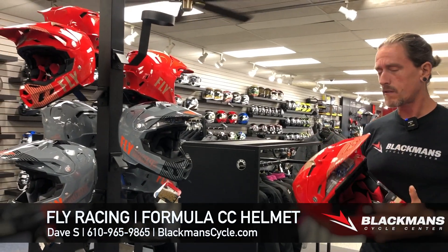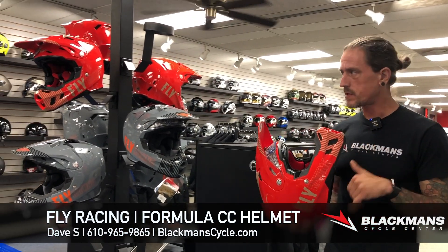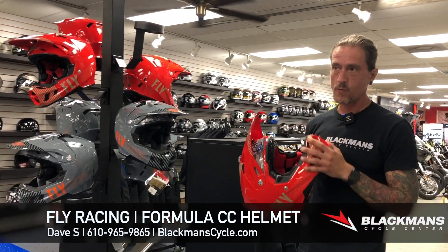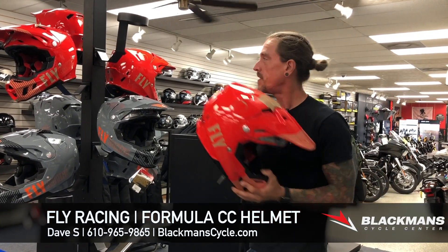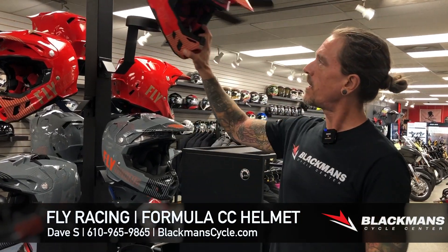You should come in, take a look, get them on your head, see how it feels as far as that reduced weight, see how the fit works for you, and hopefully never make use of the Rion. But let's get you in here, get you fitted and kitted for some new off-road gear, and we'll see you soon.